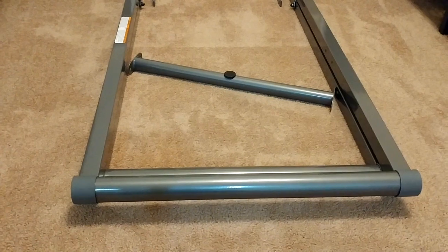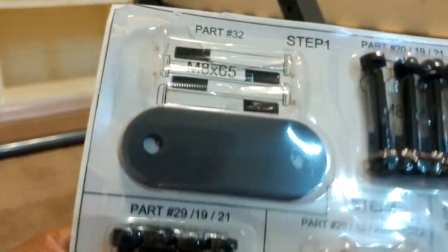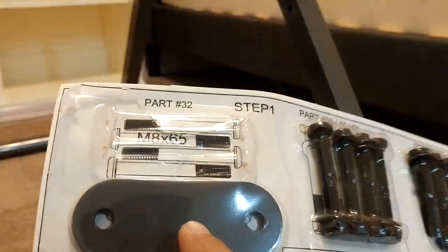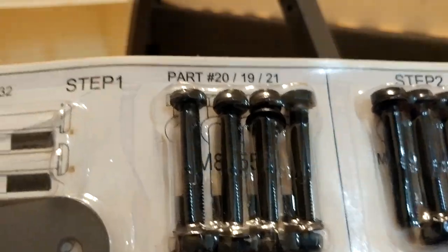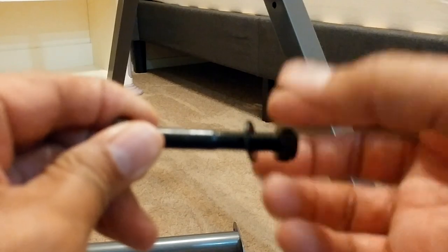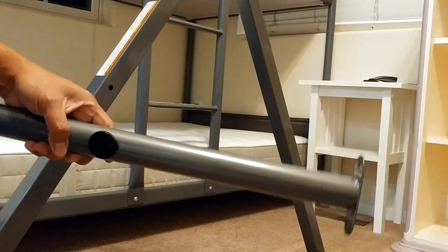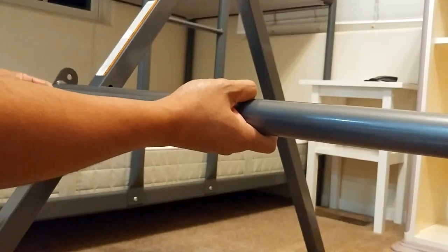I'm going to stand it up so I can easily put all the other parts. Next step is to install this crossbar into the holes — you have two holes here and two holes over there. The parts you'll need are these two plates and four screws. When you install this bar, make sure that the plastic stopper is facing out.